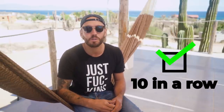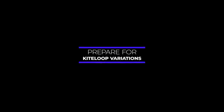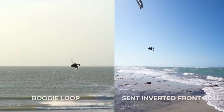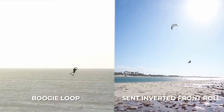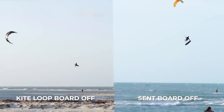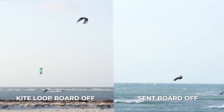So I've got a challenge for you guys. I want you to go out there and send 10 massive jumps — big powerful sends with a big free fall and a smooth landing. And if you can land 10 in a row, then you are for sure ready for your first big kite loops. You can also use sent jumps to train kite loop variations such as boogie loops, kite loop board-offs, and more.